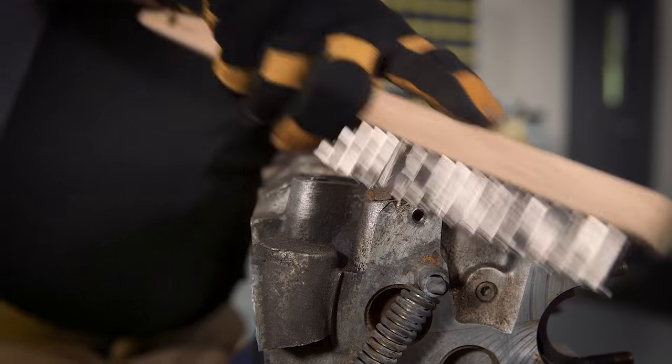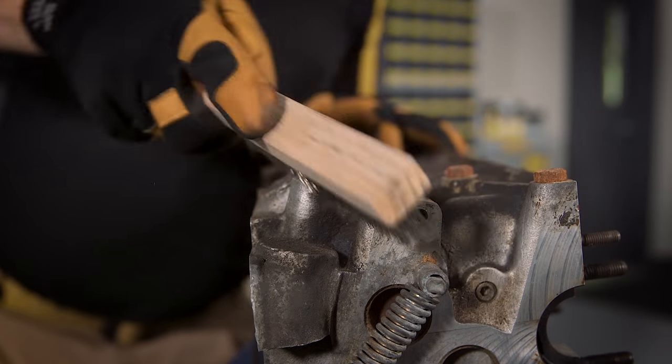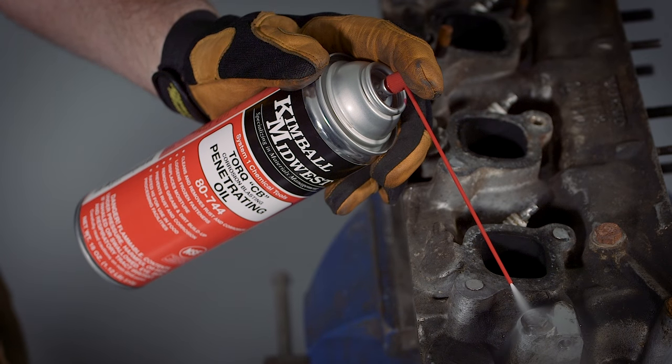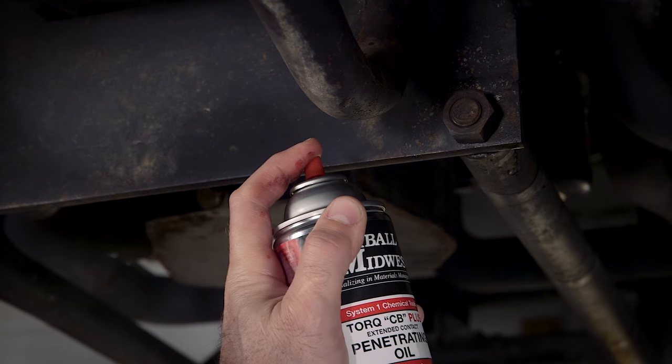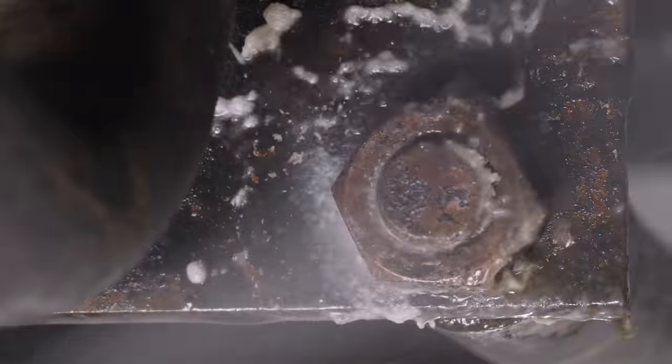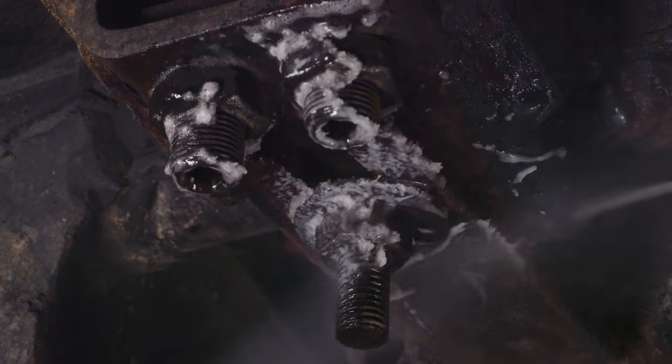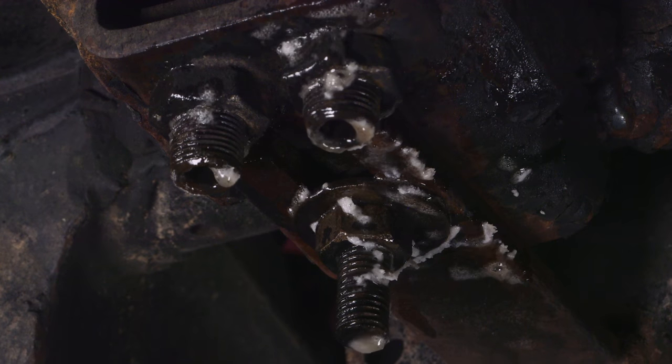First, get a wire brush and brush off any flaky rust that's in the way. Next, hit the bolt with a penetrating oil like our Torx CB. Give it a good soaking. I'd recommend letting the bolt sit for a while. If the bolt you're working on is vertical or overhead, consider using a foaming gel extended contact penetrating oil like Torx CB+.